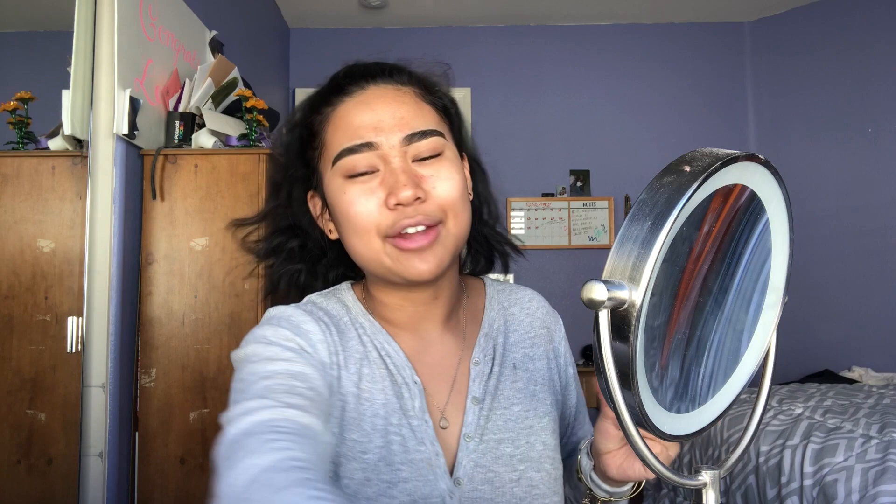To set my brows I use the soap brow method. I've been using this rose soap from an Asian market for years — you can see the dent I've made in it. I spray some Mario Badescu rose water onto the soap, then take a spoolie from the ELF Cosmetics holiday set and move it around in the soap until you get a gel-like consistency without any suds or foam, then run it through your brow hairs.